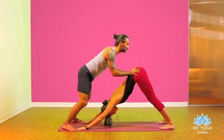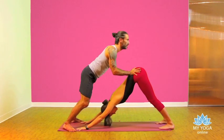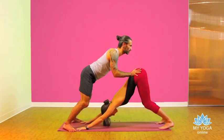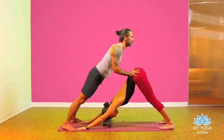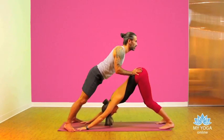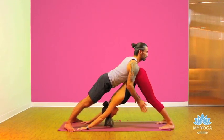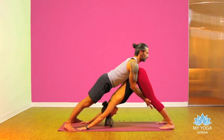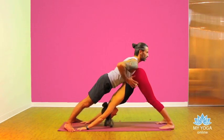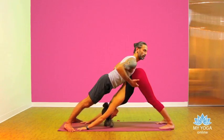Feel the breath of your partner and bend your knees. Inhale and then straighten the legs, feel the breath of your partner. When you feel there is enough balance and it is firm and steady, place your chest into the sacrum of your partner, connecting heart with the sacral center.